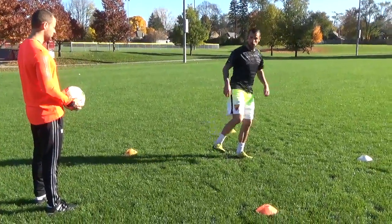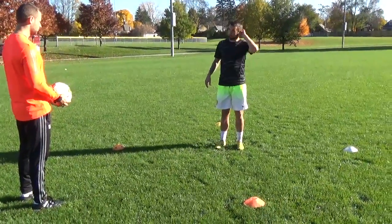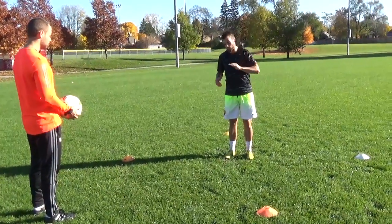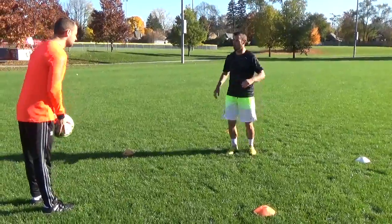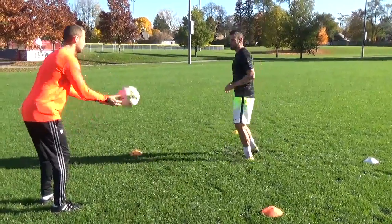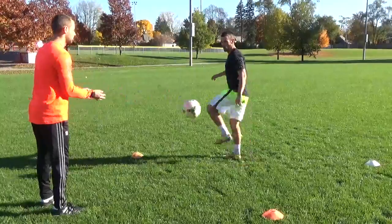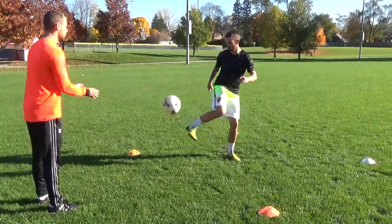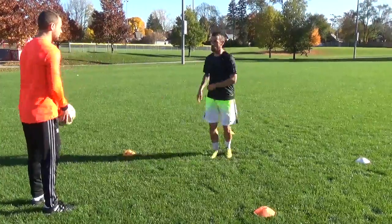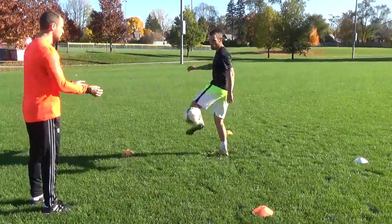Now I'm gonna hit the ball with the outside of my foot. Not a lot of players use this technique, but it's important. Sometimes you're shielding the ball and you just got to flick it off.